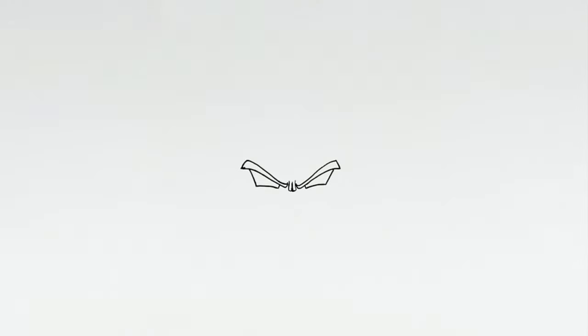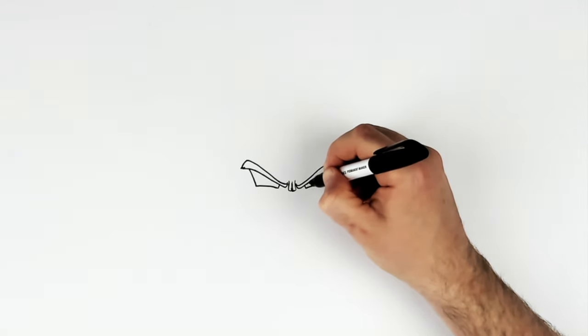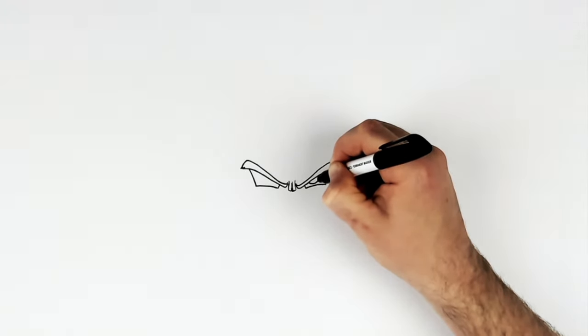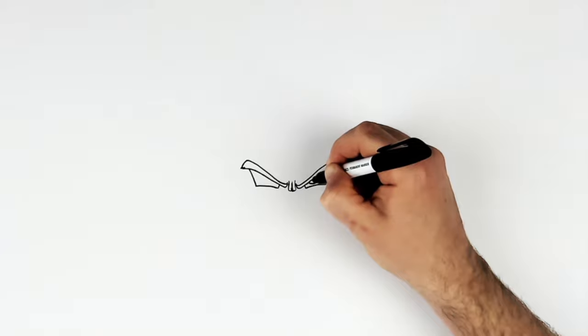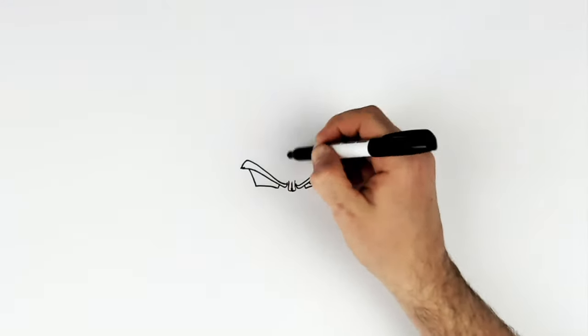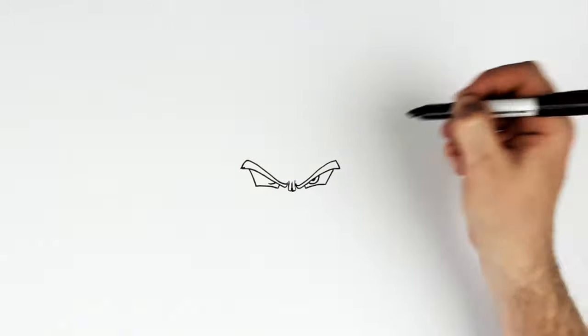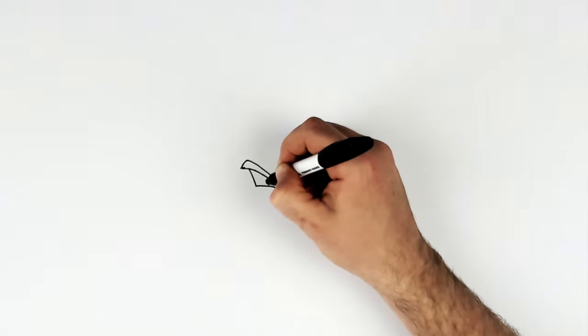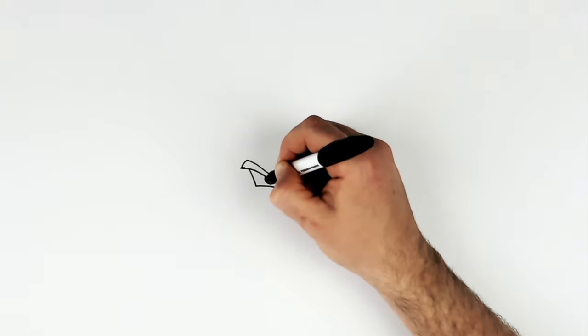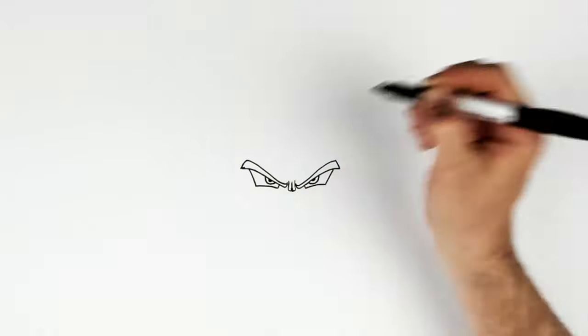So his eyes are red, but he does have pupils. It looks like irises and pupils — real silver glowing. So just underneath his eyebrow, a circle and a dot just there on top. And the same on this side — dot there.